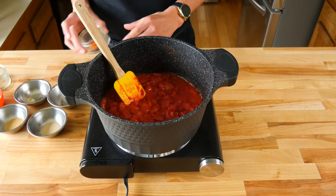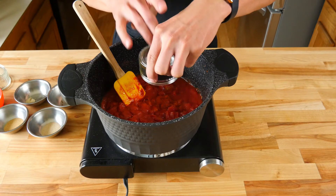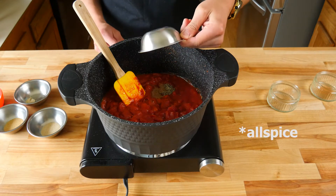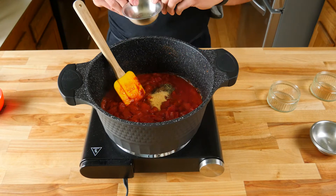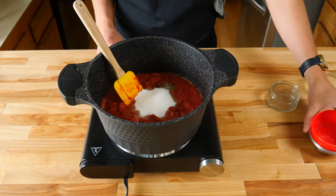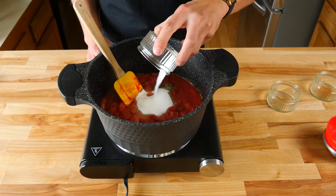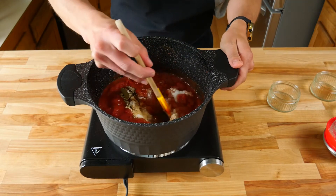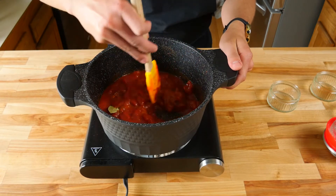Now that we have our diced tomatoes and tomato paste well mixed together, we're gonna start adding all of our spices. First we're gonna add a half teaspoon of cayenne pepper, a quarter teaspoon of ground black pepper, a half teaspoon of onion powder, a half teaspoon of garlic powder, a quarter teaspoon of ground mustard powder, a quarter cup of granulated sugar, half a teaspoon of sea salt — or kosher salt if you choose — and one dried bay leaf. Give that a nice stir to incorporate all of the spices in with the tomato paste and diced tomatoes.